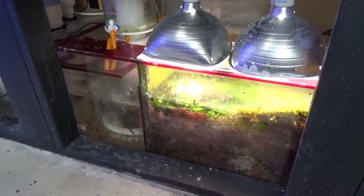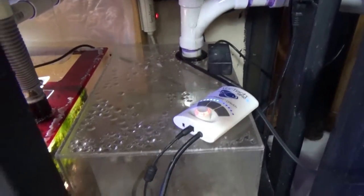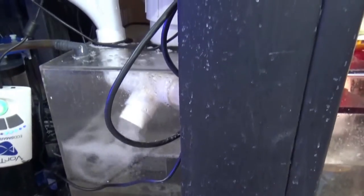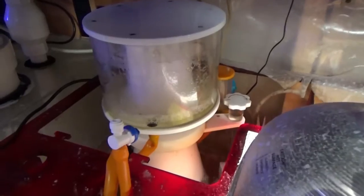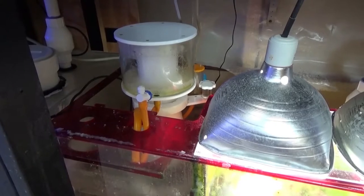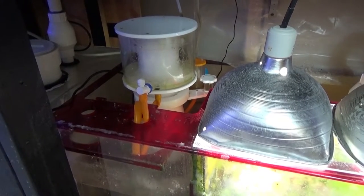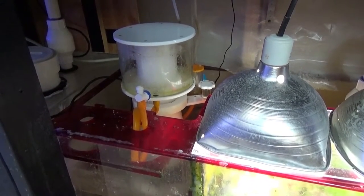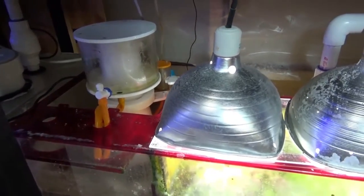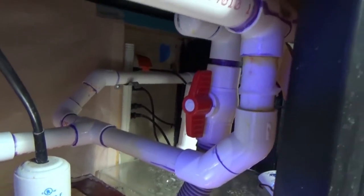You can see the Trigger Systems sump I'm using, and I added two extra overflow boxes on each side just to give me a lot of extra water volume. I'm using a Coral Box protein skimmer. A lot of people go oversized with their skimmers — that's great if you have a ton of fish and need to skim heavily — but our water is usually pretty clean being a coral system, so I'm happy with a smaller skimmer. Here's my Jebao return pump that goes up and feeds both sides of the tank.